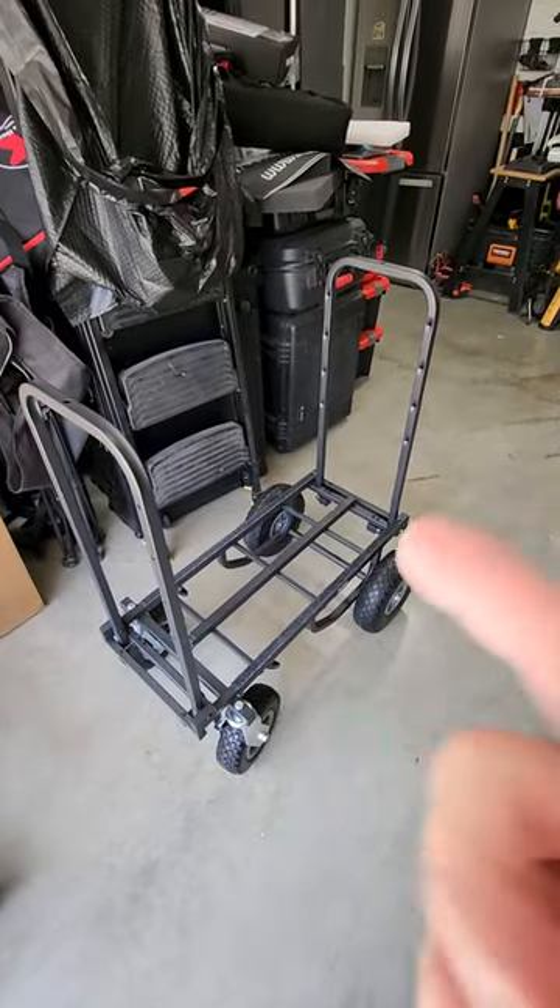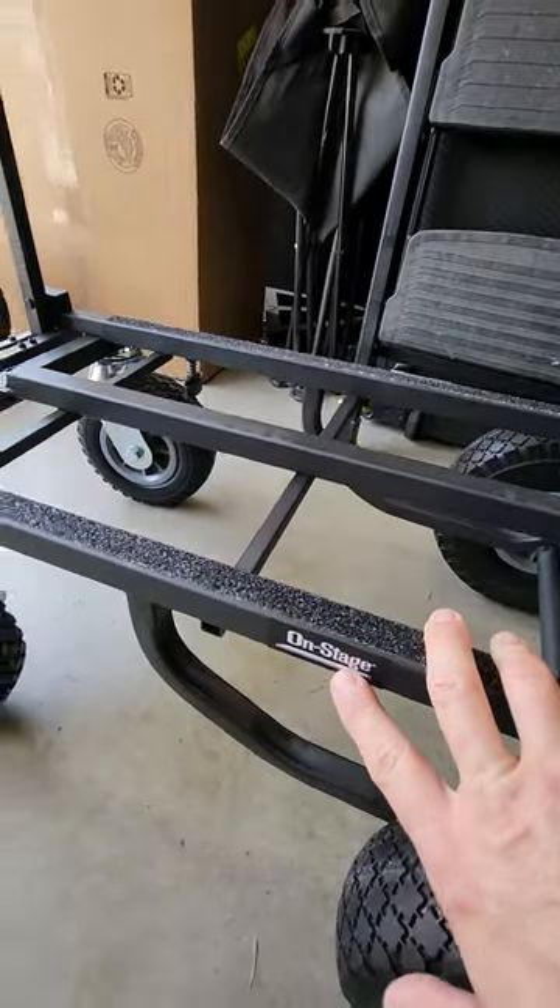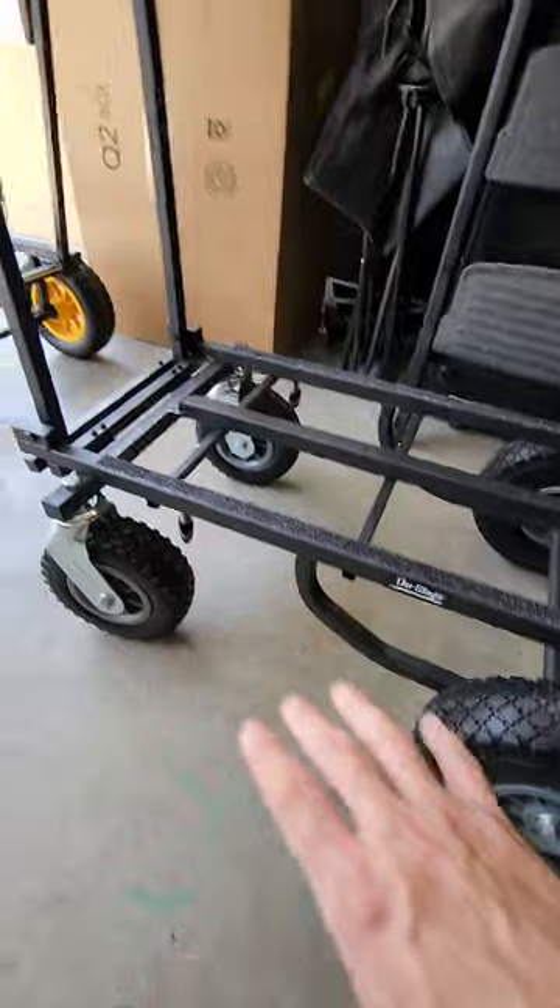So this is my third hand truck dolly. And as you can see, this is by On Stage. I love the design of the On Stage.